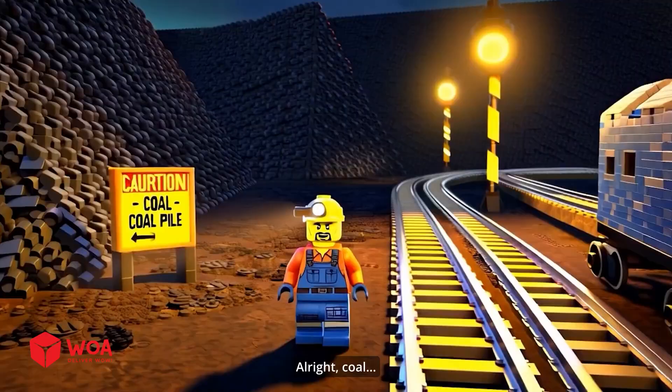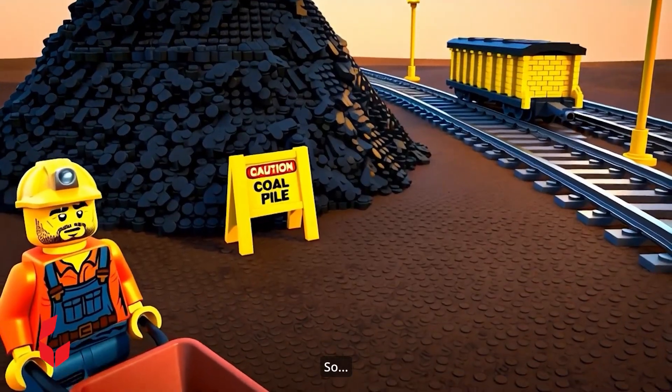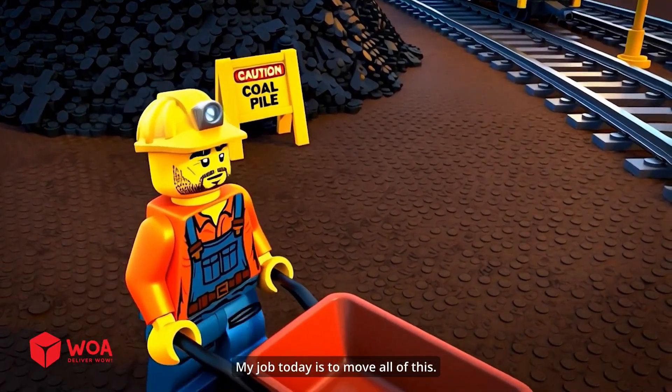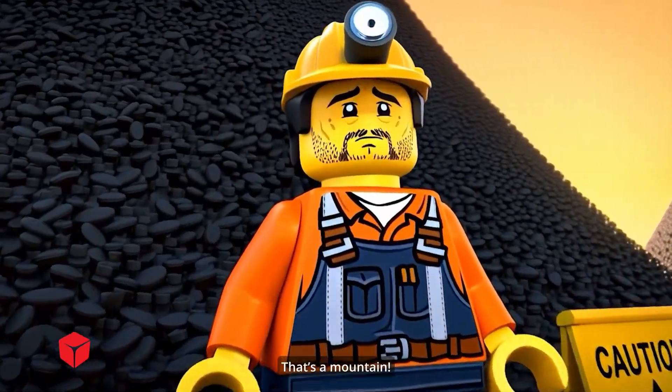Another day in the mine. Alright, coal. Let's dance. So, my job today is to move all of this. Oh, no. This is not a coal pile. That's a mountain.